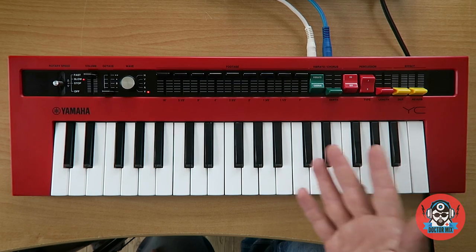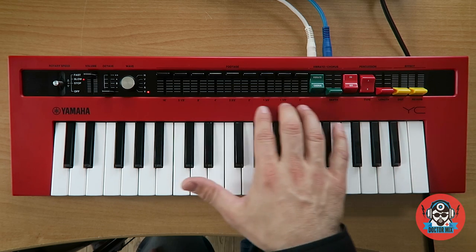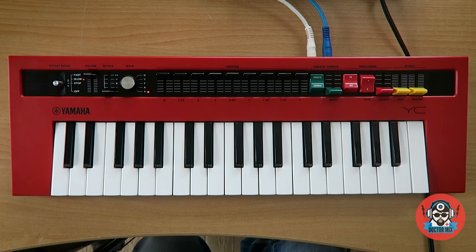So here you go — the Yamaha Reface YC. Such a great instrument, so capable of different sounds, creative sounds. I get a lot of inspiration from it, especially because it's nice and red. If you want to know more about our mixing, mastering and production services, please visit us on drmix.com but also like and subscribe. Thanks!